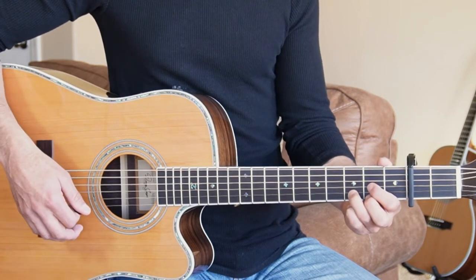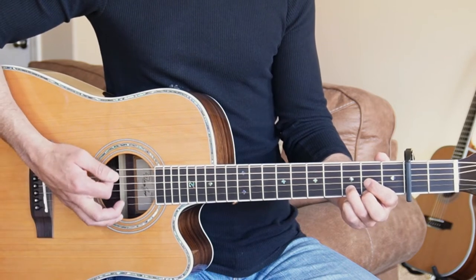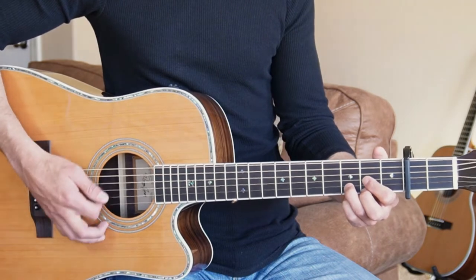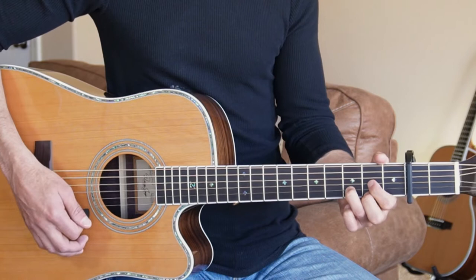Now you could also play this in drop D tuning. So before your capo's on, you'd tune your sixth string down to a low D note. Then you could play all these bass notes when you're strumming the D. I'm just in standard tuning here.